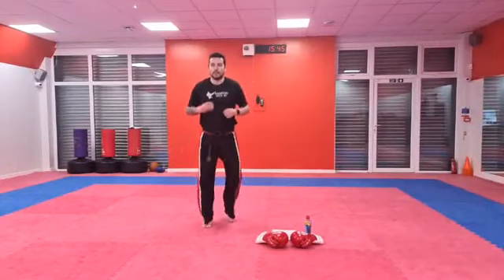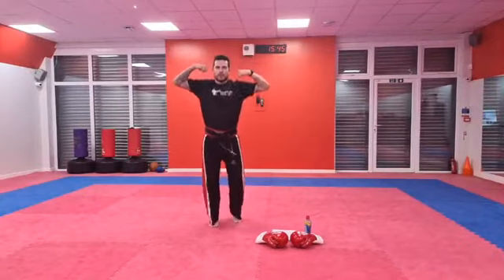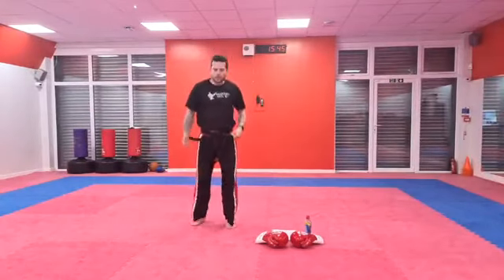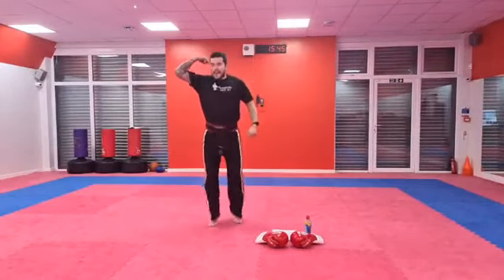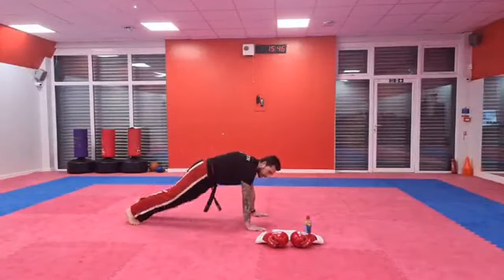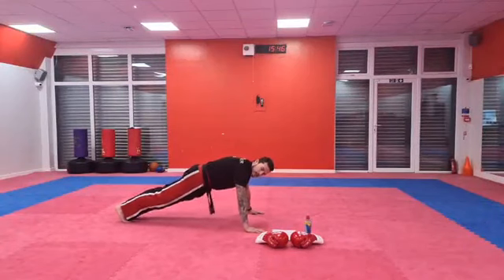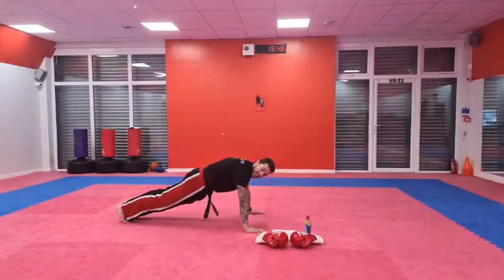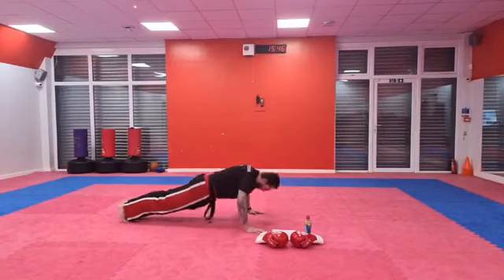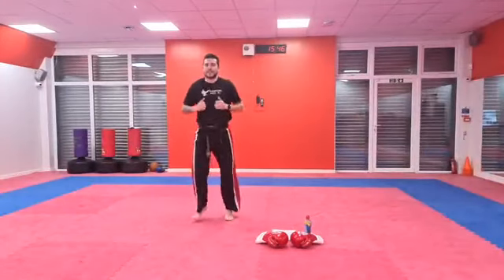So our next exercise is going to be press-ups. Do you guys want big strong arms? That's why I do loads of press-ups — they're not quite there yet, but they're getting there. Into press-up position. Remember we keep our backs straight when we use our arms. We're going to do five. Are you ready? Off you go — one, two, three, four, and five. Nice work. Back on your feet, bouncing.